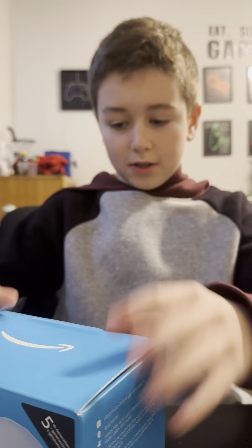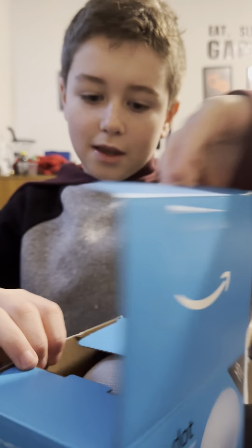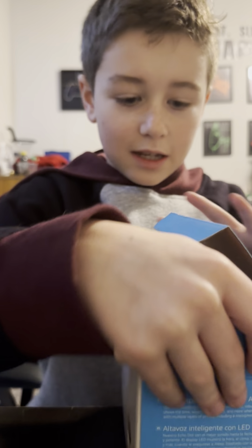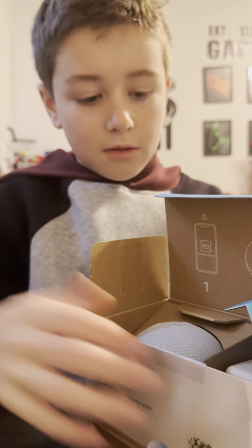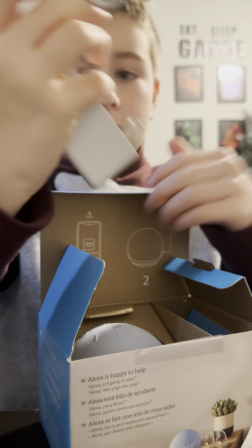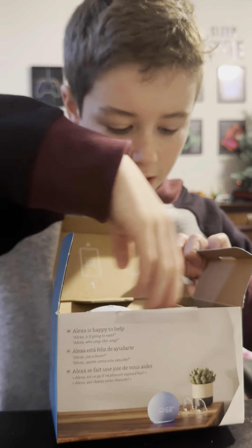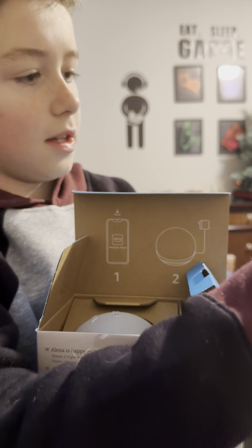Okay, unbox that and then take this out like that — oh, that is clean. All right, first we got inside. All of this, the charging and all that. First we're going to get out the charger. We plug it in — basic white charger. Okay, next we got a little guide that shows you how to use the Echo.